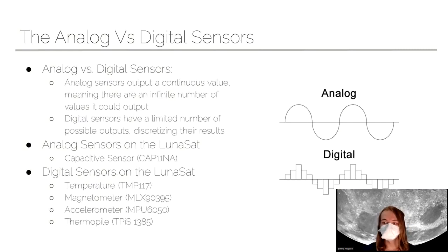There is a small difference between some of our sensors: we have analog and digital sensors. Analog sensors give a continuous smooth output that can output any real number — essentially an infinite number of possible outputs. But that doesn't work well for a digital system because we don't have enough memory to store an infinite number of decimal points. Digital sensors take an analog signal and discretize it, basically limiting the number of inputs — you can think of it like rounding to the nearest integer. Our only analog sensor on the LUNASAT is the capacitive sensor. Everything else — temperature, magnetometer, accelerometer, and thermopile — is digital.